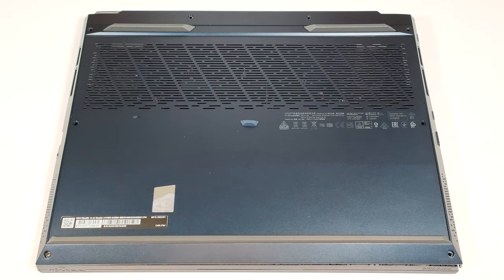Hello, this is Nick from Laptop Media and today we will show you how to open the MSI Stealth 14 AI Studio A1V.